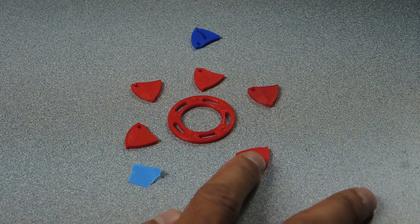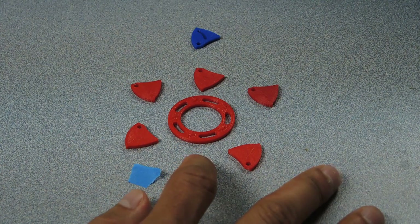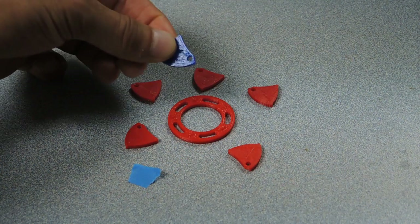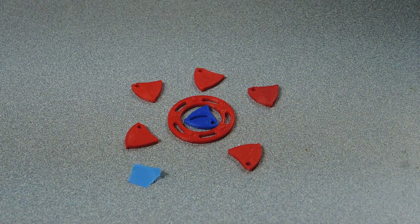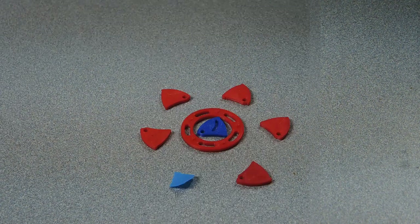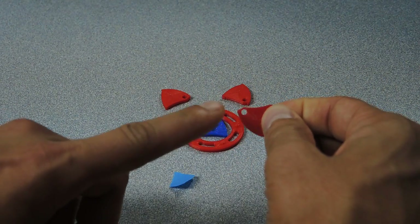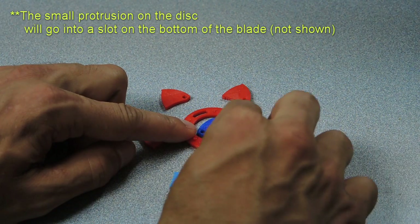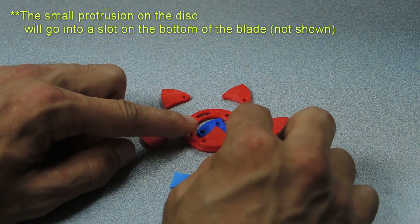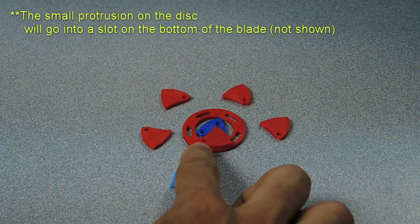Next we want to take the iris blades and place them on top of the slotted disc with everything in the orientation shown. I also recommend printing an extra iris blade and placing it at the center so that it can support everything while you complete this step. You want to take an iris blade and line up the hole with the end of one of the slots — just like that — and the outer edges should match.